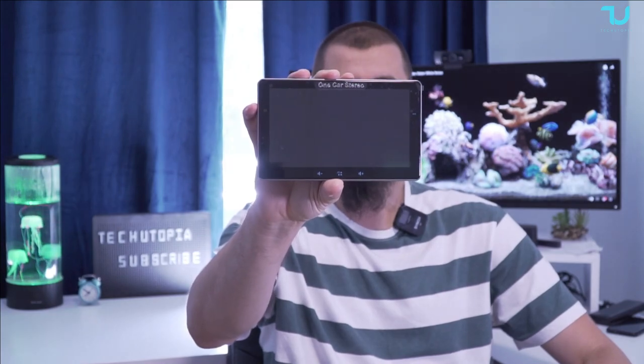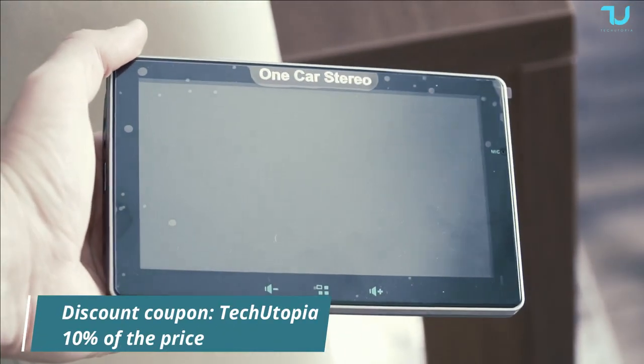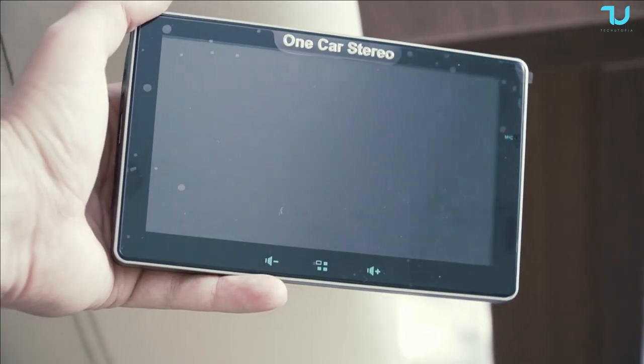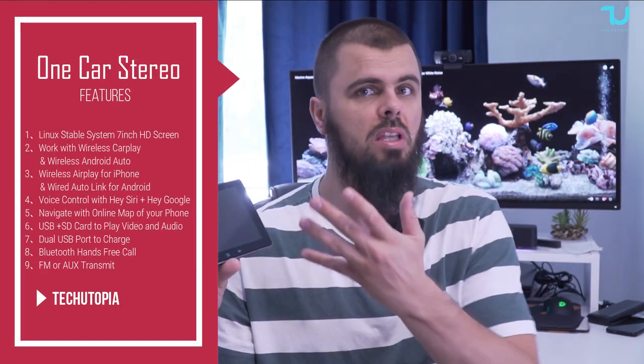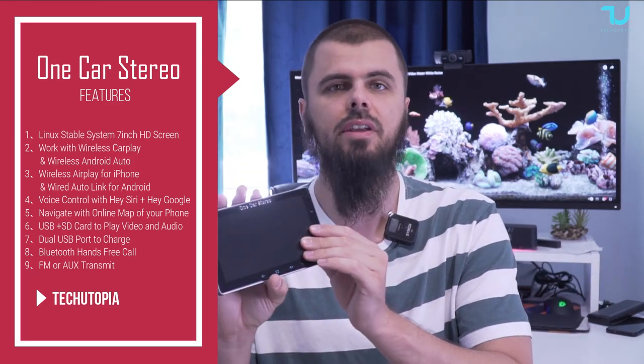Portable full-touch car stereo, wireless one. Welcome back guys, assalamu alaikum, peace be upon you — it's your Technica Mohamed. Check out what I have in my hands: a car product I'm reviewing for the first time, a small tiny entertainment display box. What I love about it is it has really cool features and it's very affordable — a great gadget product.